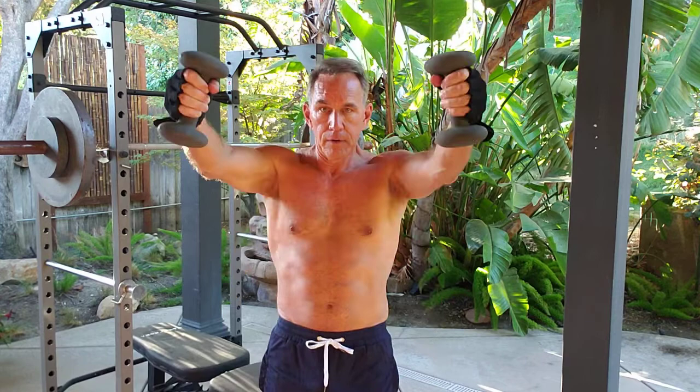Now I'm going to do front delts. Again, keep tension the whole time, and put a little break in your knees. I performed ten reps here.